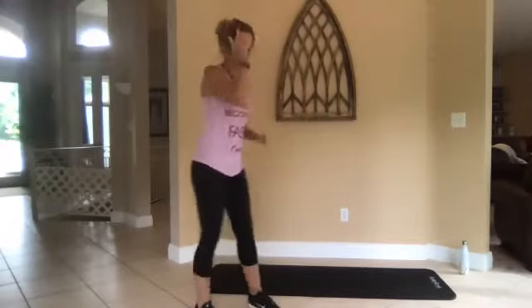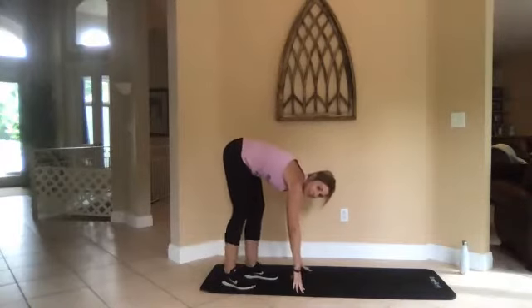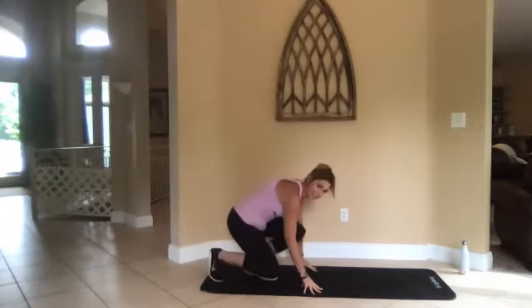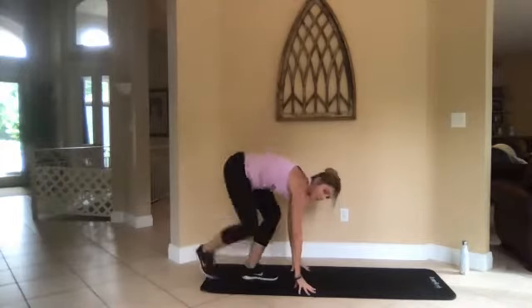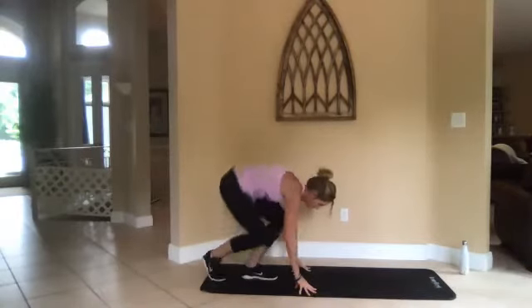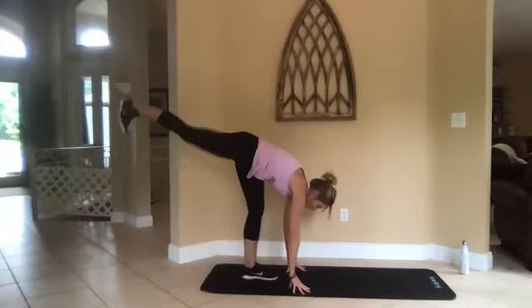Three, two, one, go. Okay, standing donkey kicks — come down to your mat, hands are here. Kick: that right leg goes up. Bend your left knee, everything comes down, and kick straight up. Push. Keep it going.